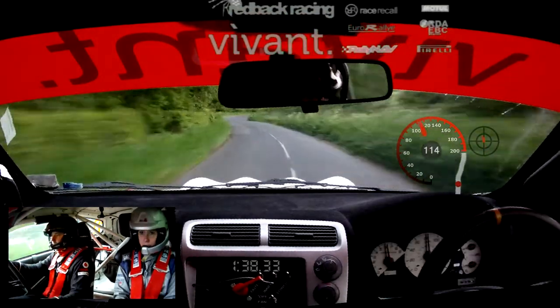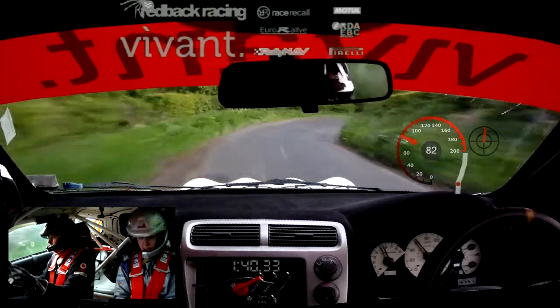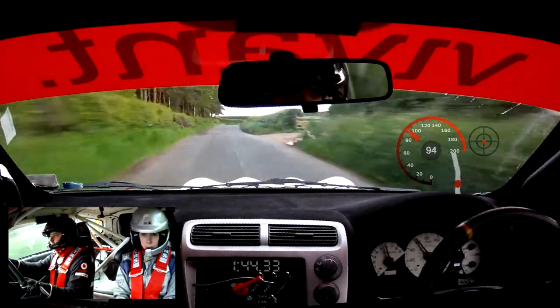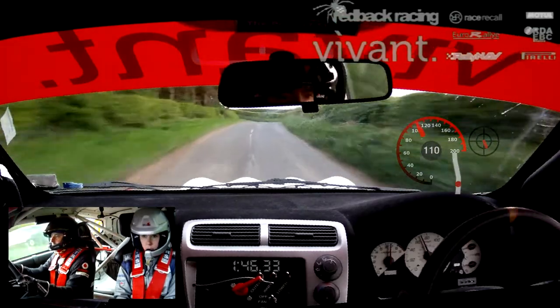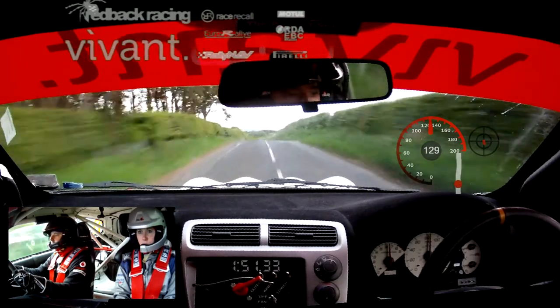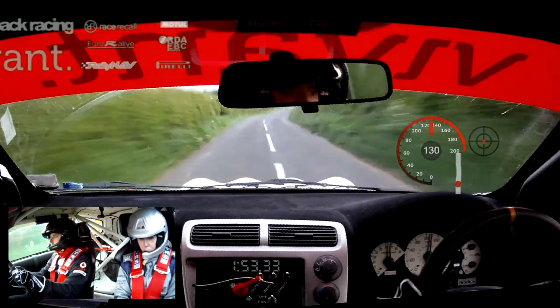Brake into tight 5 right. This is tight 5 right into 6 left room. This is 6 left room, 19. 8 left straight crest. 8 left straight crest into 9 right. And 8 left rooms. This is 9 right and 8 left room.